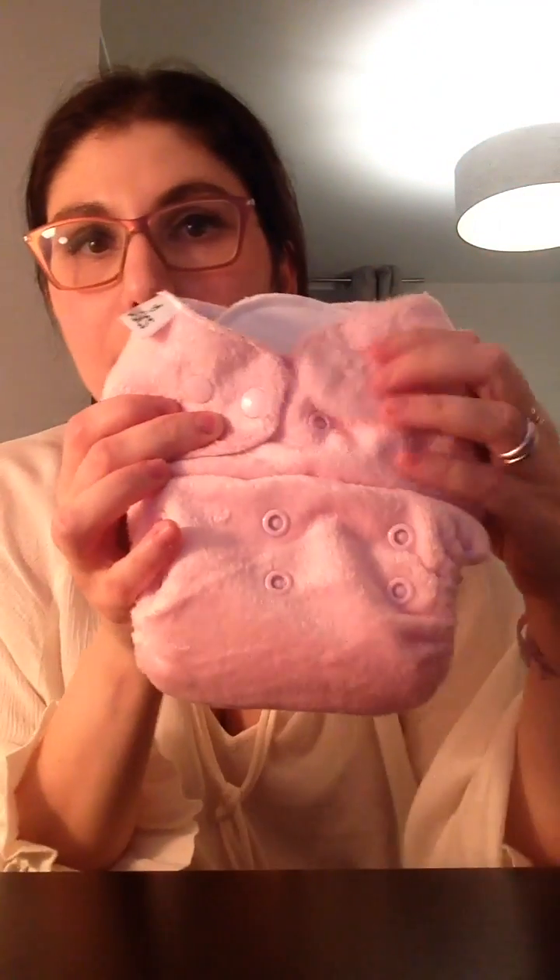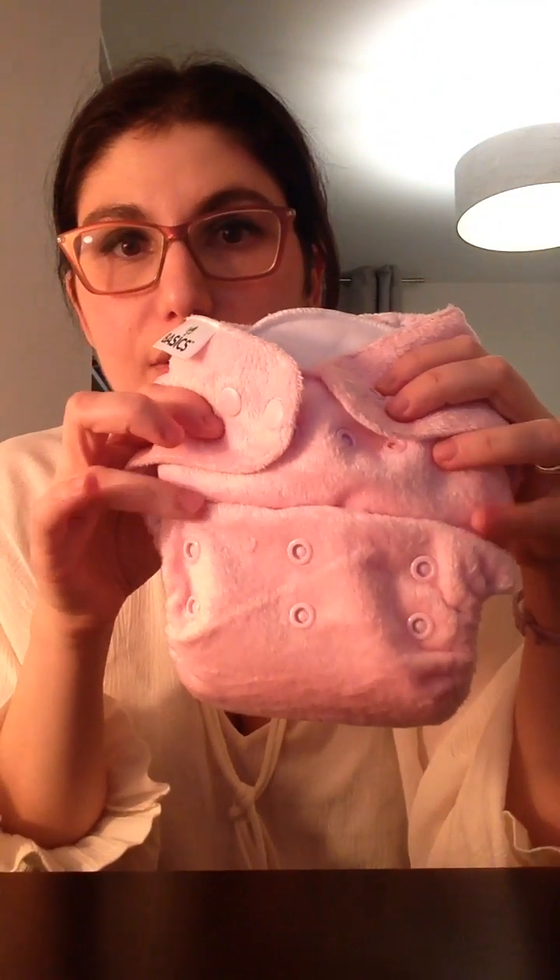It is a birth-to-potty nappy — as you can see it has the rise snaps so you can customise it according to your baby. I'm just putting it at the rise I would put my six-and-a-half-month baby in. So that's what it would look like — I've literally just snapped it in.